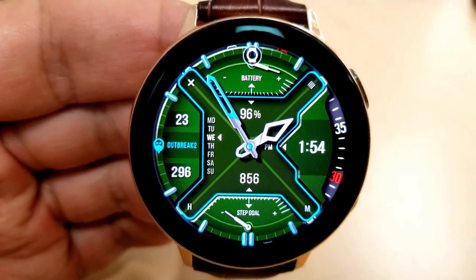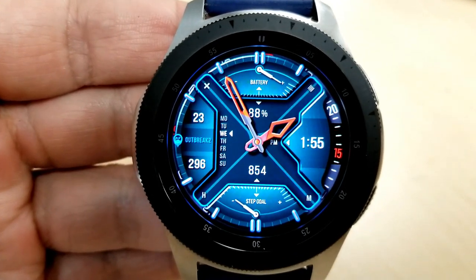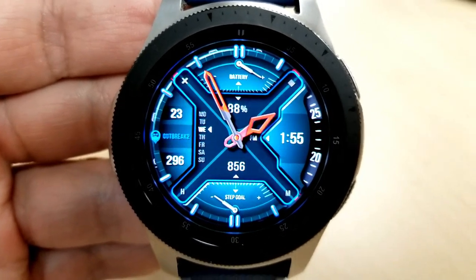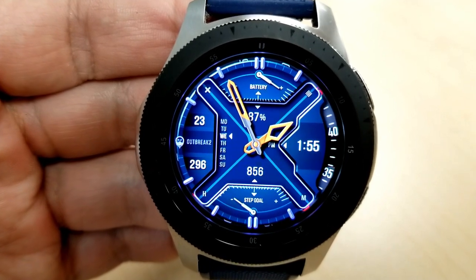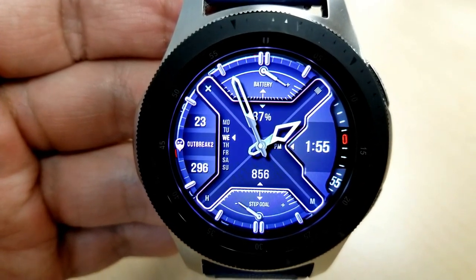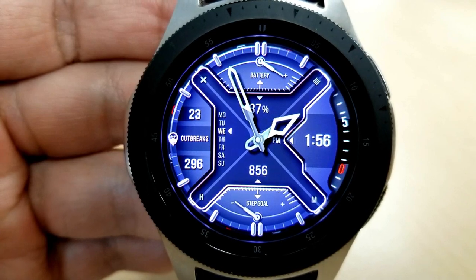First, if you tap near the 5 and 7 positions you can change the colors of the hour and minute hands — there are 13 different themes to choose from. Then if you tap in between the 10 and 11 position you can change the colors of the frame around the center and that X-shape pattern, which also affects the markers around the bezel. Tapping in between the 1 and 2 positions changes your background colors, and again you have 13 themes to choose from.